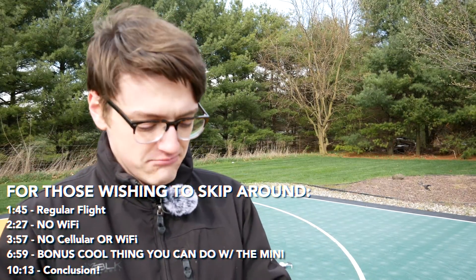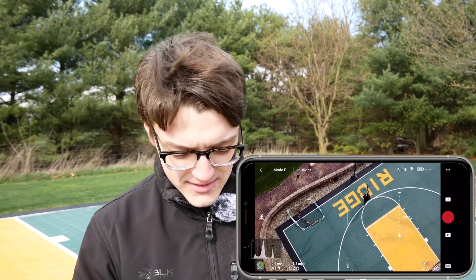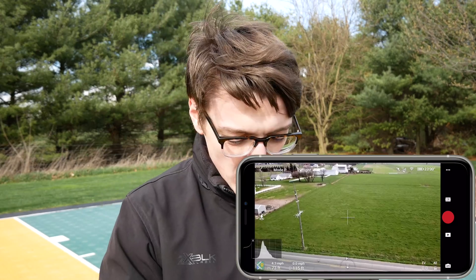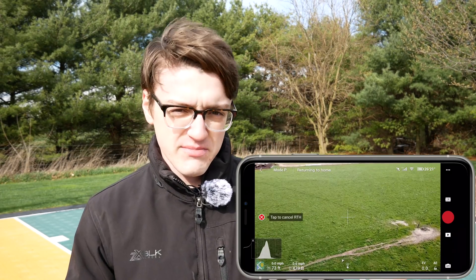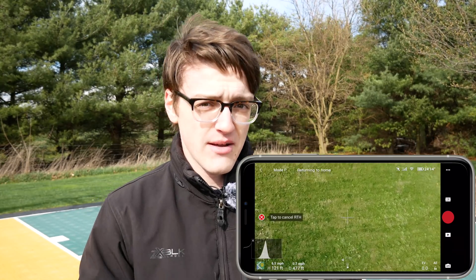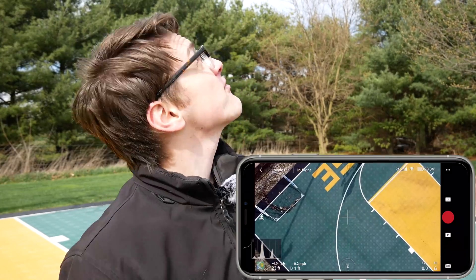Once the GPS satellites are found, takeoff is permitted and you can get to flying — this is just your regular flight. One of the most important things with DJI drones is the return to home function, so I'm triggering that now. It auto returns to home using GPS, though I'm not totally sure yet whether it's using my phone GPS or the drone's GPS. It is clearly returning and landing right back near where it took off from.